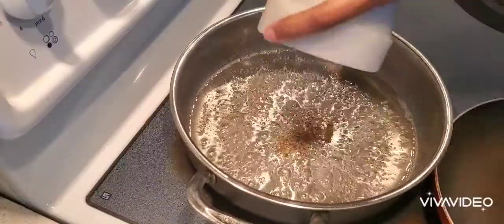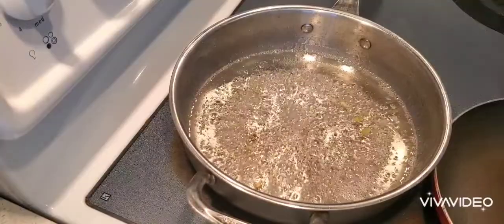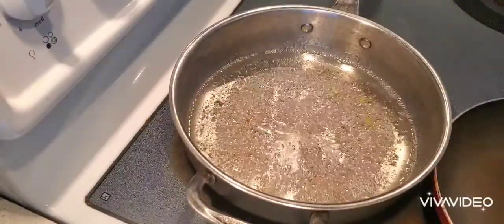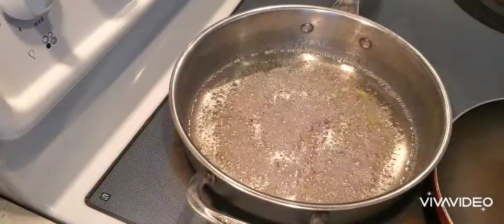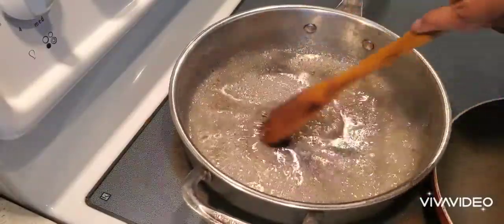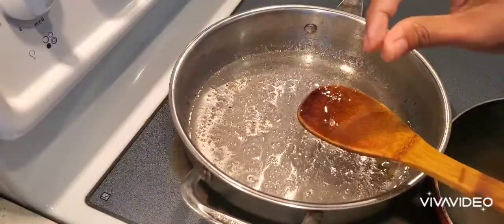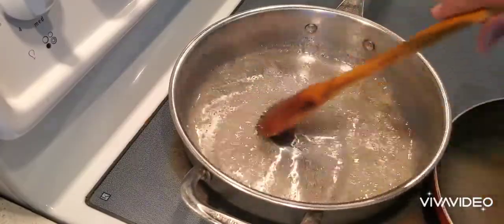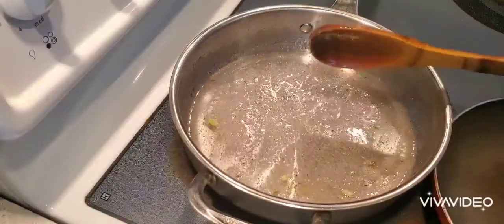Then I'm going to add 4 to 5 cardamom powder, a few drops of lemon juice, and some strands of saffron. Mix everything well together. When it comes to a boil and thickens - you can see here it is thickening - now is the time to switch off the flame and keep it aside.